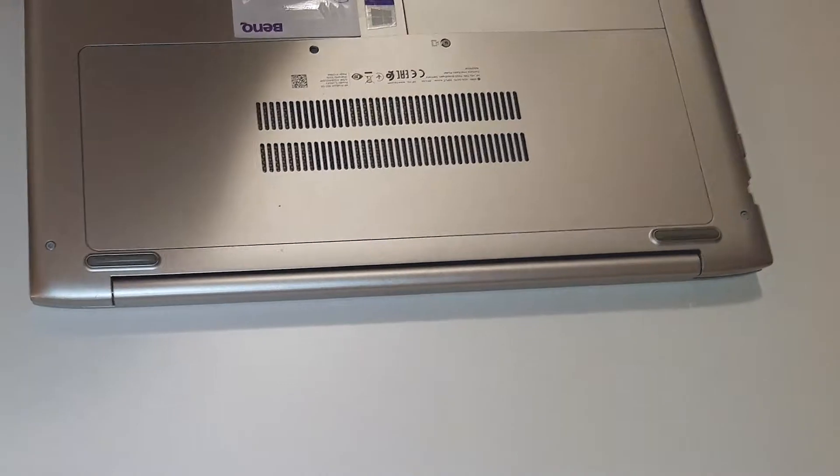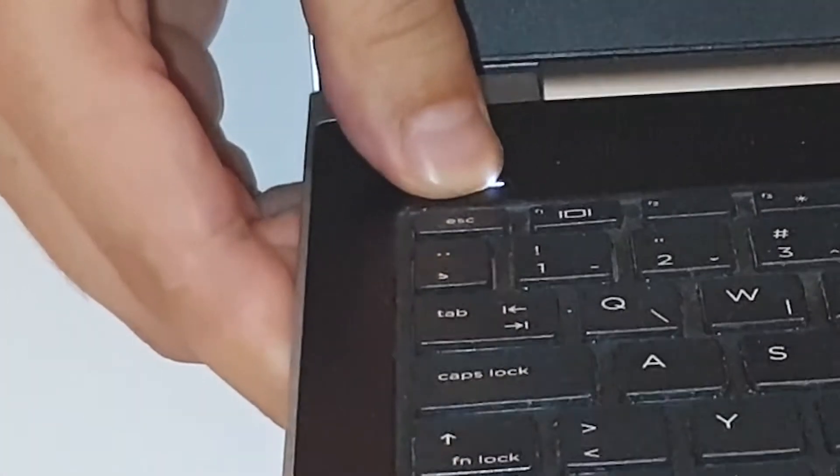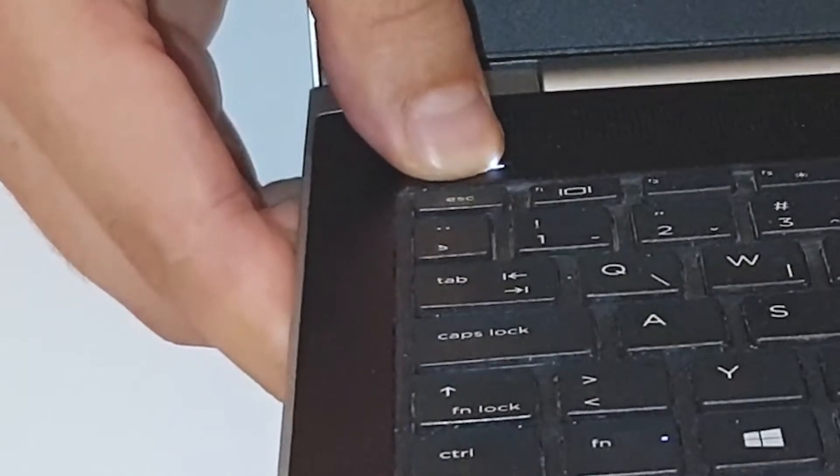Before doing anything on the laptop, I forgot about it — just turn it off by pressing the power button for a few seconds. Okay, now we can work.